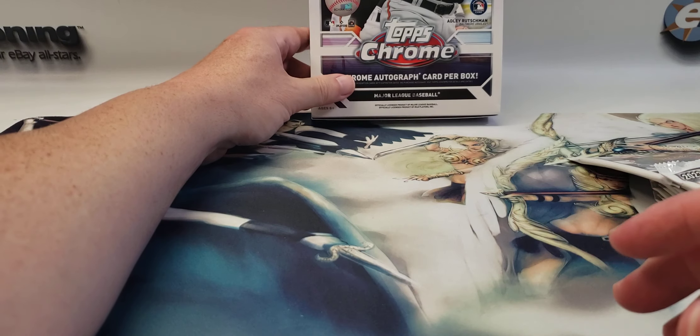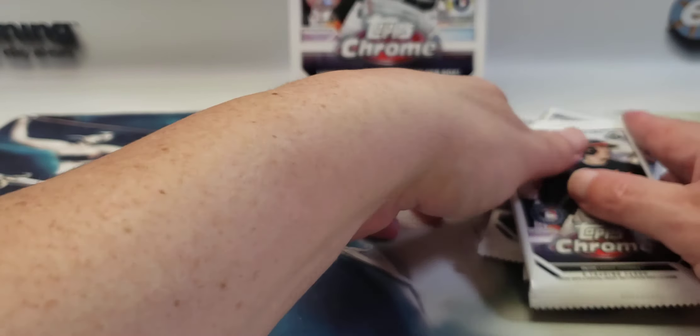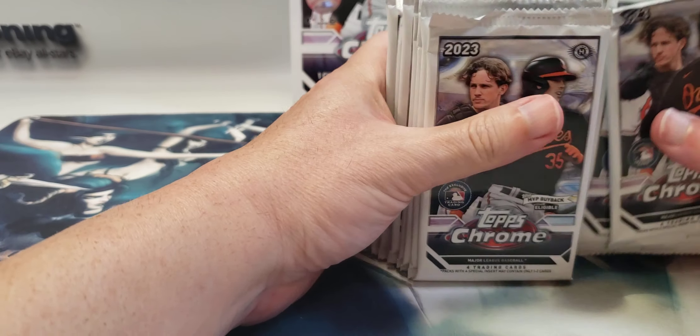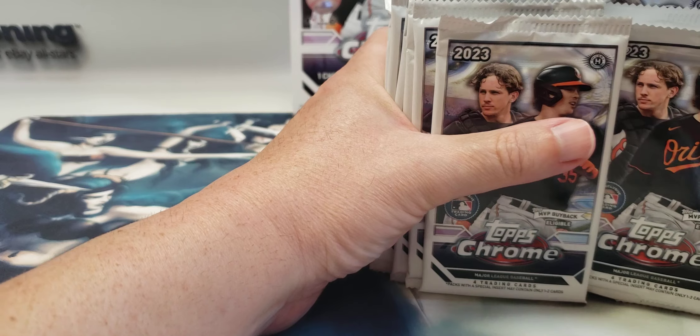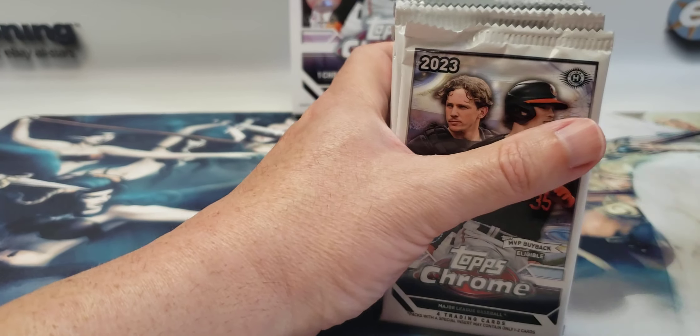I don't see it. We got my guy on the cover — Adley Rutschman for the Orioles. He and Gunner Henderson have rookies in here, as well as DL Hall and Kyle Stowers, but we're looking for Adley and Gunner.